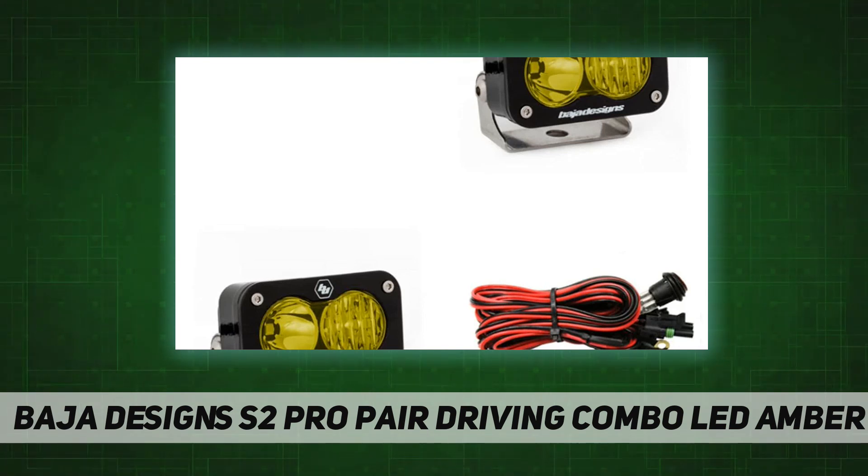Complete purchase protection. Includes mounting brackets and wiring harness. Patterns available: driving combo for maximum trail coverage in a single light. The driving combo pattern is equipped with both driving and spot optics to provide a smooth blend of light.